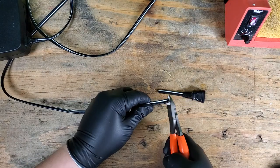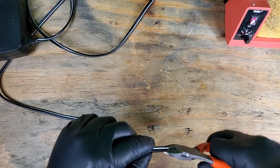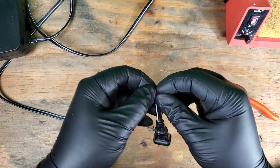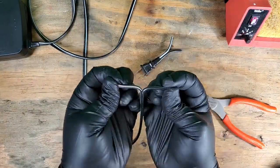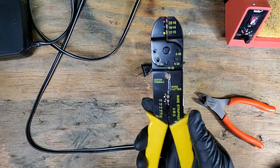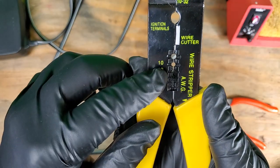We'll just cut the bad part out. Separate the wires so we have room to work. I'll use wire strippers to remove the insulation.